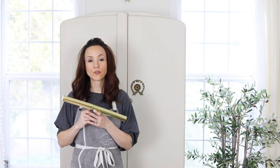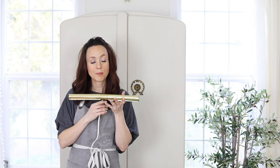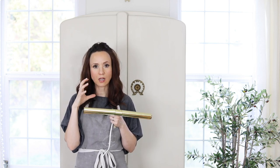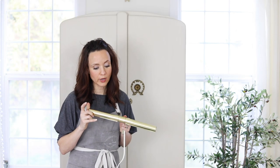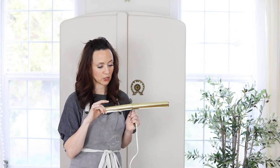Rub and Buff is sort of a waxy product — you put it on, it dries immediately, and then you can buff it, which is why it's called Rub and Buff. For today's project, I'm going to change this $10 picture light from IKEA from shiny brass to an antiqued brass — sometimes also called brushed brass — making it a little more timeless instead of that maybe 80s look.